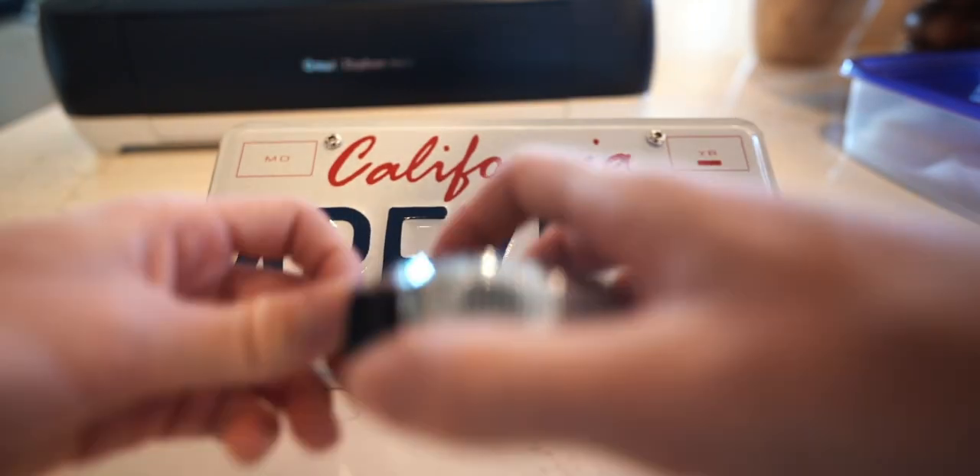Let's show you guys exactly how I custom made the black with white font license plate.